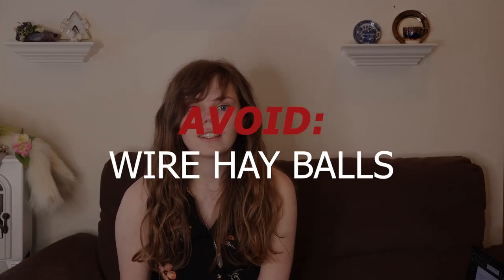A wire hay ball is a hay rack that is ball-shaped, made out of wires, and can be hung from the top of your cage. The reason why this is unsafe is because your chinchilla is inclined to shove their whole body into the wire hay ball, especially because there's food in there. The wires expand when the chinchilla puts their body in and then try to go back into place. Because of that, they very typically will get stuck, get scared, and cause injury to themselves. These are very, very dangerous and should be avoided at all costs.